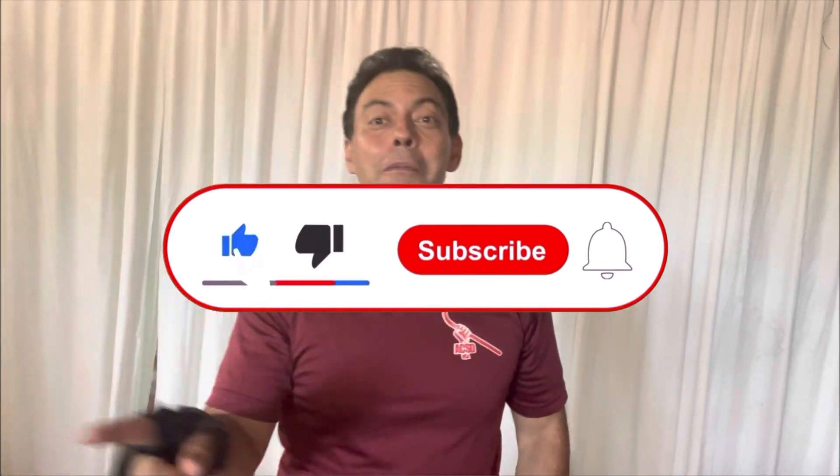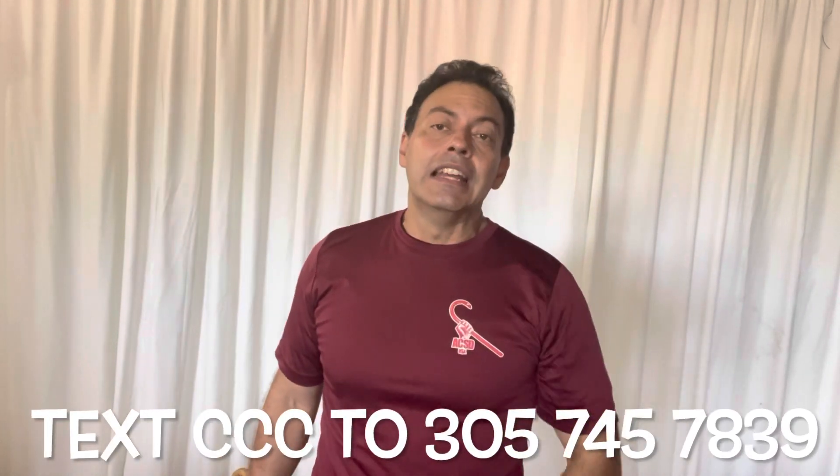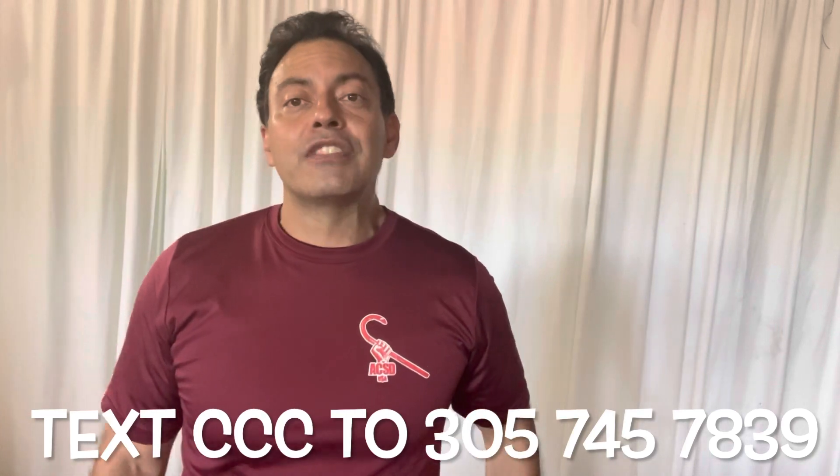Before we forget — first of all, if you like the content, don't forget to hit that subscribe button and the little bell icon so you don't miss any future content. You have two free resources. The first one is to text the letters CCC for Cane Clarity Call to 305-745-7839.